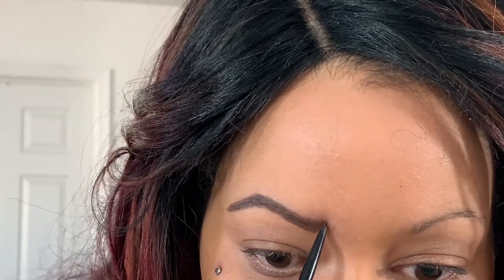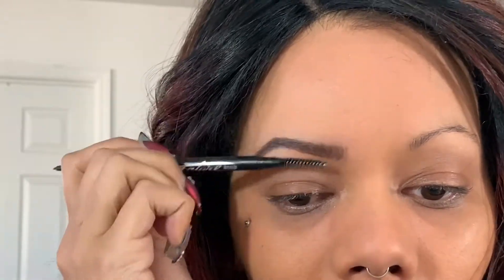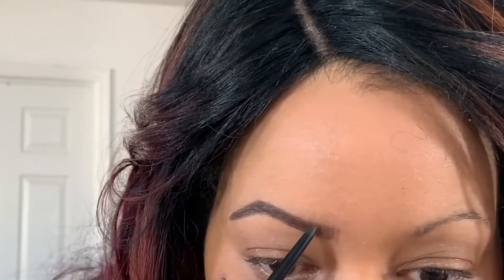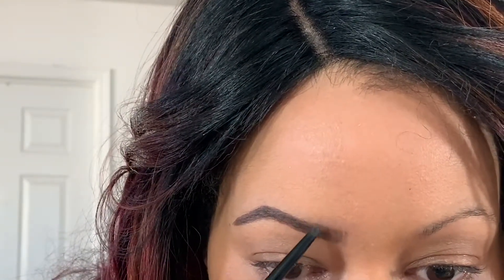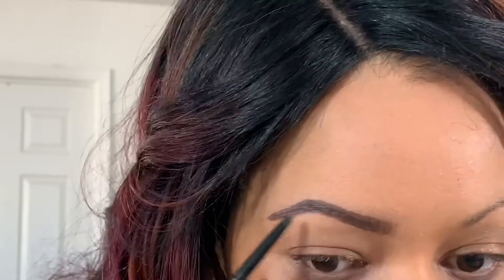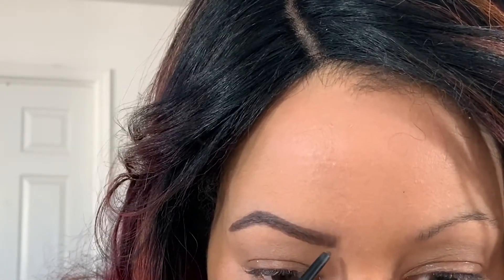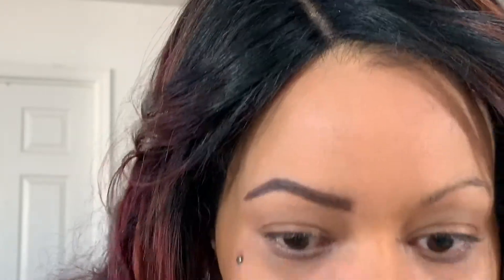We're going to do the same thing here — drawing in little hairs — because we want the front of the brow to be lighter than the rest, so it'll be like a gradient effect. I want to go a little bit higher here, so gently I will draw that line. I'm going to go to the front again and darken that up a little bit, then brush through and clean up.